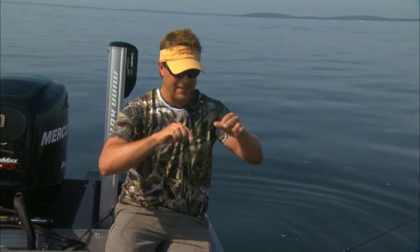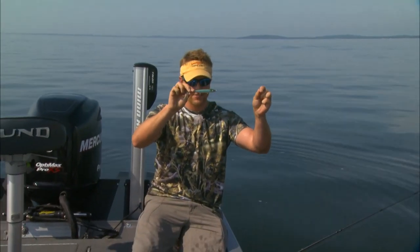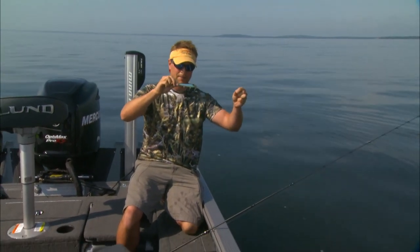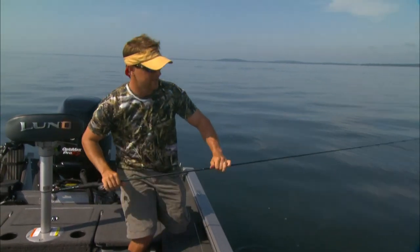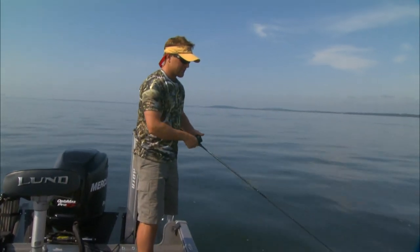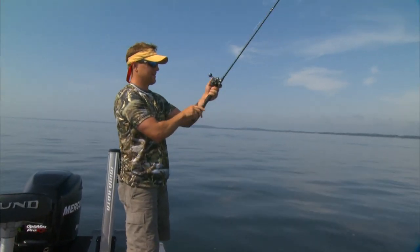If you have confidence fishing baits like husky jerks, x-wraps, surface baits like an original floater, or a prop bait like this — it's simply a minnow bait fished on the surface. And there's nothing more appealing to fish that are hunting than a dying minnow.